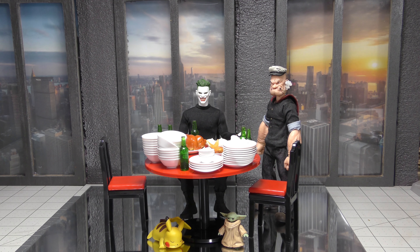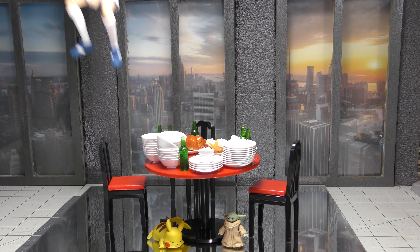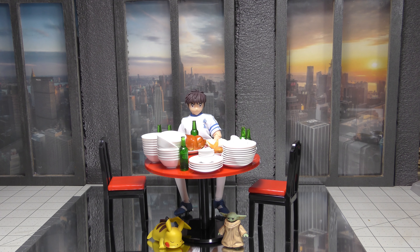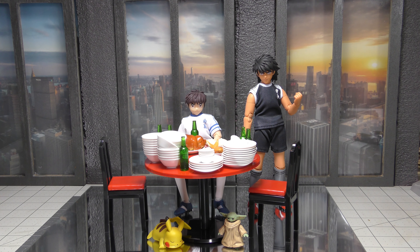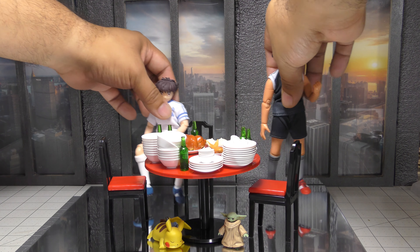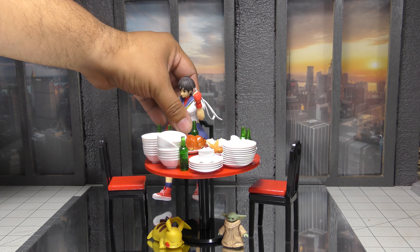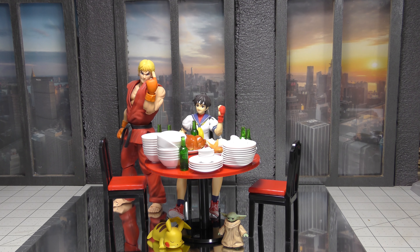We have Mezco. Alright. I don't know what line this is, but it's called Super Campeones in the Hispanic culture — or world, whatever you want to call it. I know it's a third-party company. This one's a little bit hard to pose. S.H.Figuarts Street Fighter.